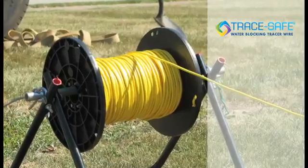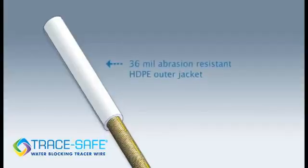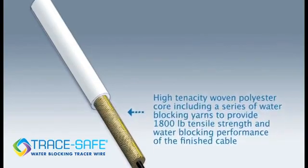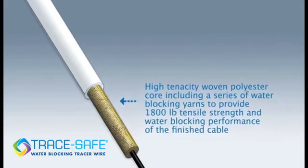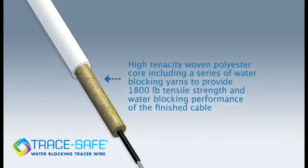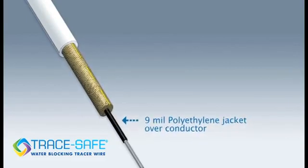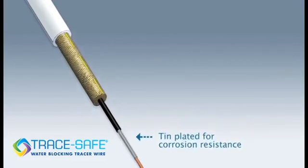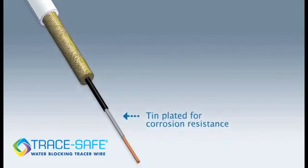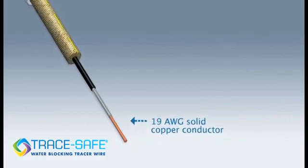But now there is a tracer wire that's anything but standard. The new alternative is TraceSafe, a tracer wire that is constructed with a unique blend of high tenacity polyester and water blocking yarns to provide a superior combination of strength and water blocking characteristics. TraceSafe has multiple layers of protection built into the design, from the UV stabilizers incorporated into the outer jacket, to a number of barriers on the inside, all working together to protect the copper conductor from corrosion.